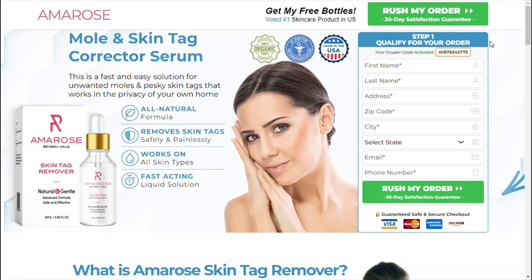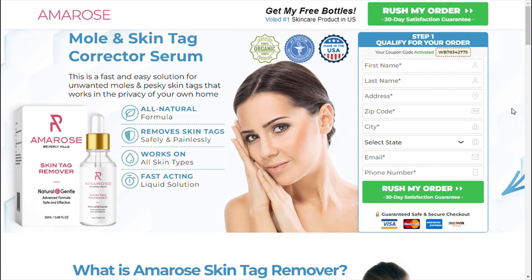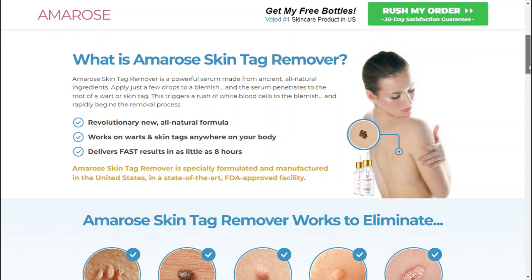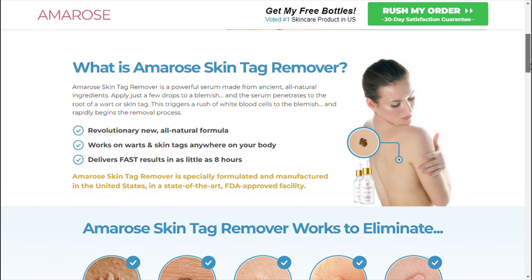Where to buy Amro's skin tag remover? With the success of the product, unfortunately many people are selling fake versions on the internet. This supplement is only sold on the official site, and you will not find the original Amro's skin tag remover on Amazon or any other e-commerce platform. I left the link to the official website below in the description of this video.